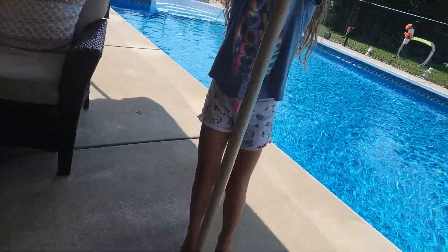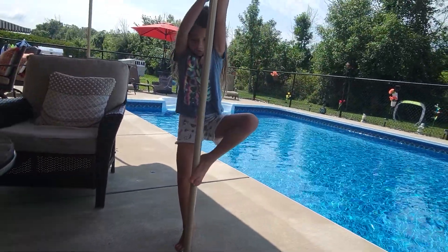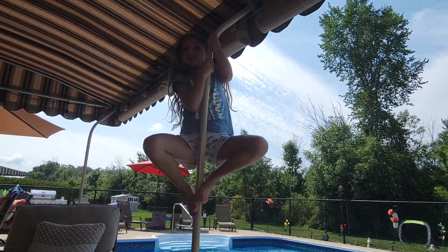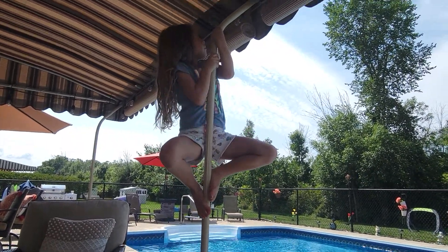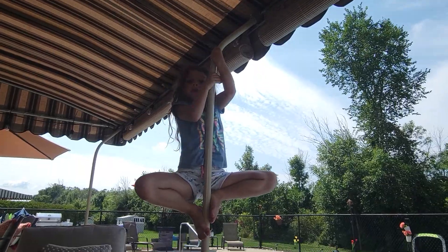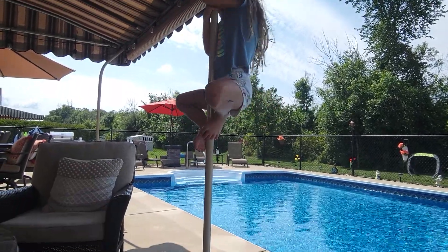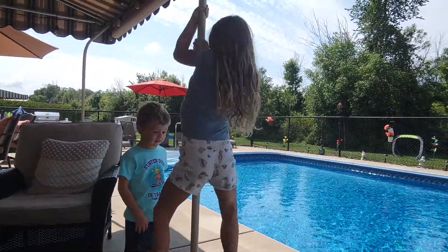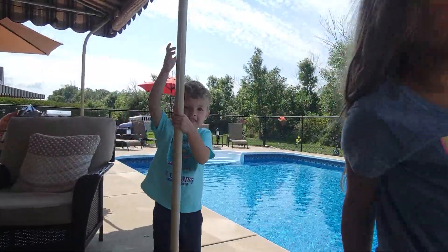Okay guys, so now I'm going to show you how. Put your feet on and pull yourself up, and use your feet to help. And then if you want to turn around — now we get down. I'm going to go down. You just lower yourself and then jump down.